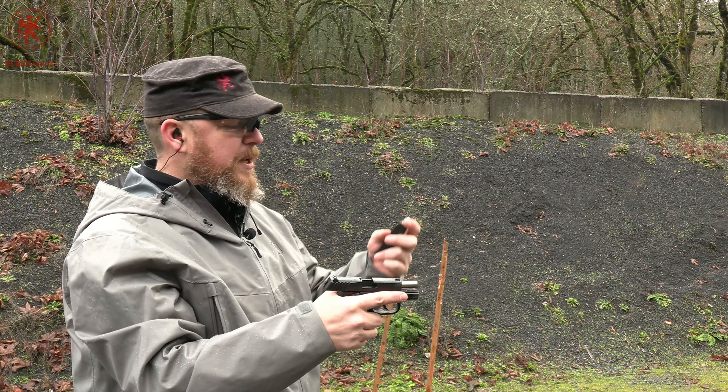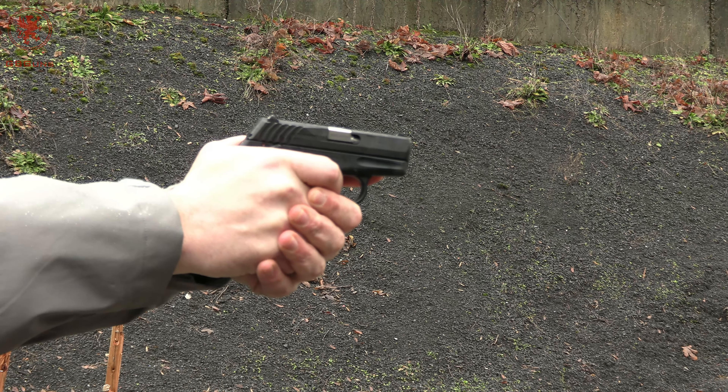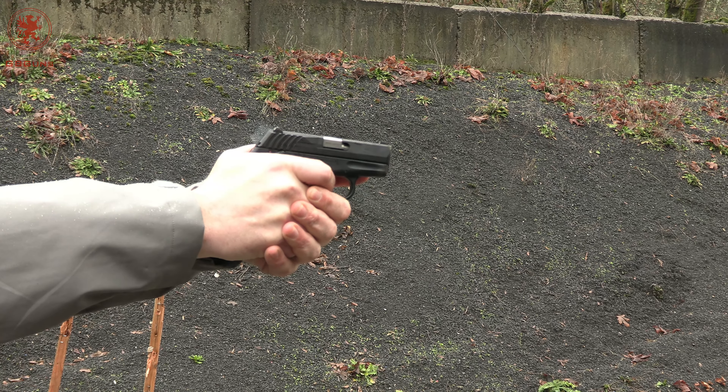I was shooting at the top 10 ring on our normal target and pretty consistent. Locked back and recoil was what you'd expect from .380. I'm obviously not accustomed to double action, so pulling a little bit. But let's see how it does with What's for Dinner.